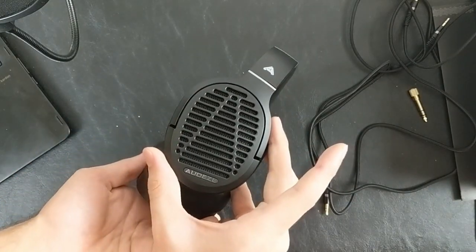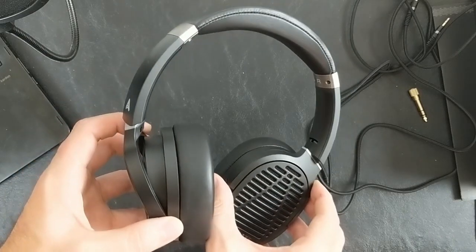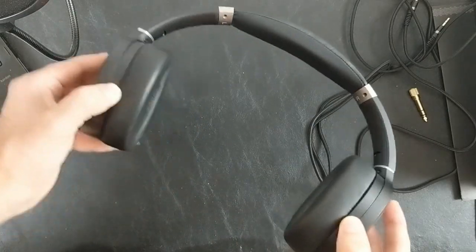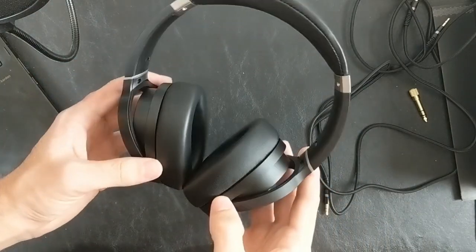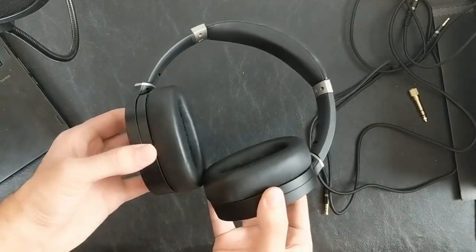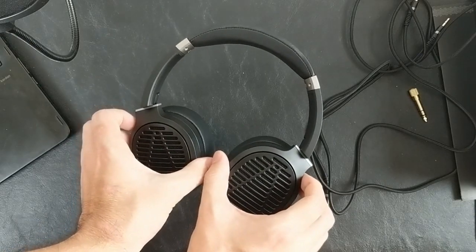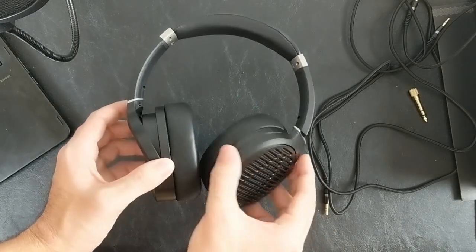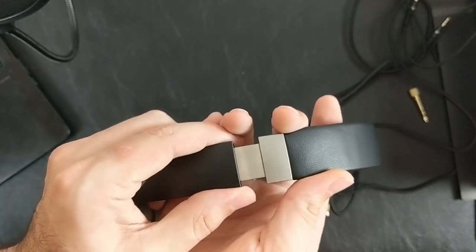Here we have the LCD-1. They feel nice in the hand — the plastic isn't cheap feeling, it's not super premium feeling, but overall it feels pretty solid. There's no spring tension creaking whatsoever, which is nice. The rotation of the ear cups is very smooth — not particularly heavy in a way that would convey ultra-premiumness, they're not weighted artificially, but they're also not grainy or loose in any way. They feel nice and solid, and the height adjusts with a pretty firm click.